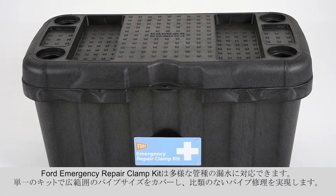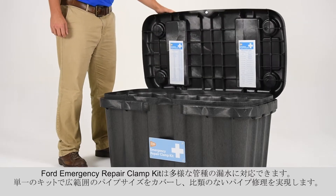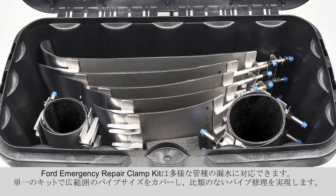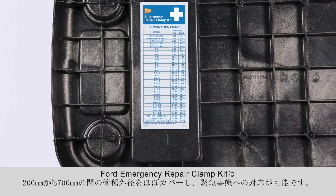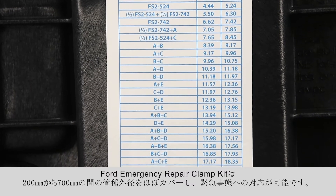Ford Meter Box offers the ultimate first aid kit for repairing leaks on many types of water pipe. The Ford Emergency Repair Clamp Kit provides an unequaled approach to pipe repair by offering a single kit that covers a large range of pipe sizes, covering most pipe diameters between 4½ and 32 inches, ready for your emergency situation.